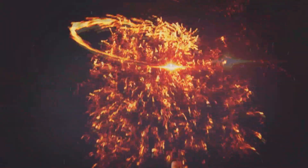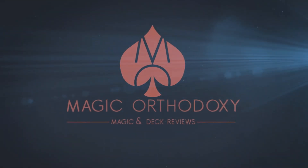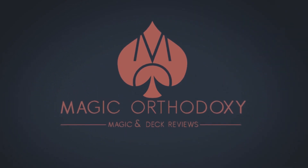Hey everybody, welcome back to Magic Orthodoxy. My name is David and this is a deck review. Today we're going to look at the Fontaine Carrots from Zach Mueller and Anwar Carrots.